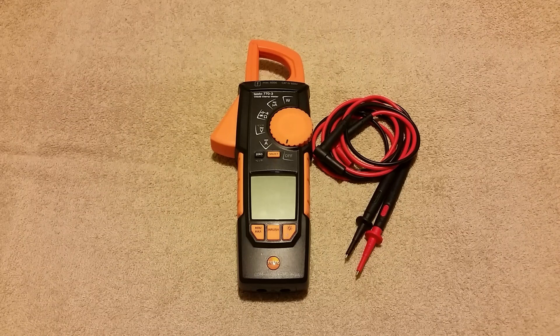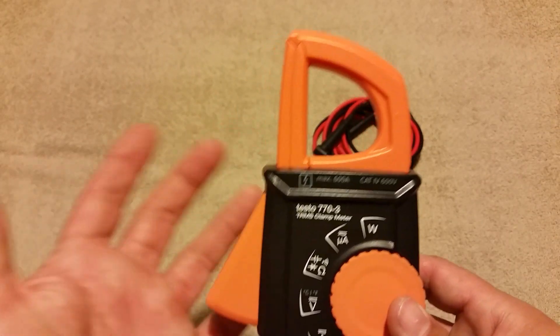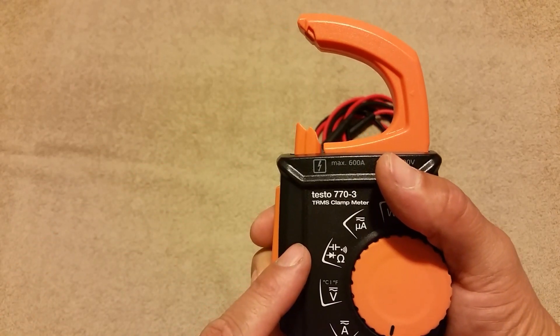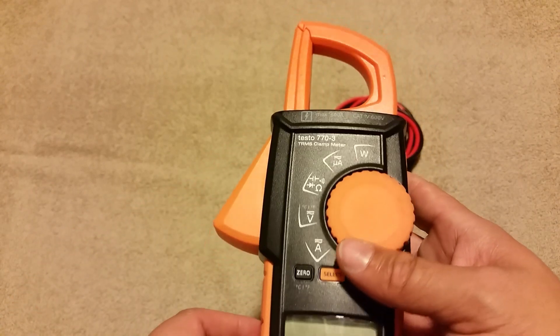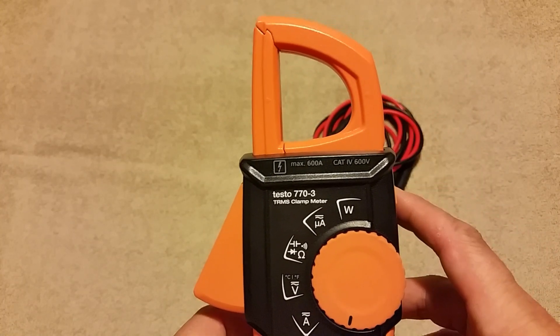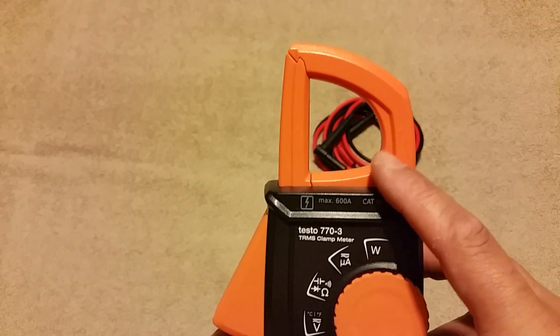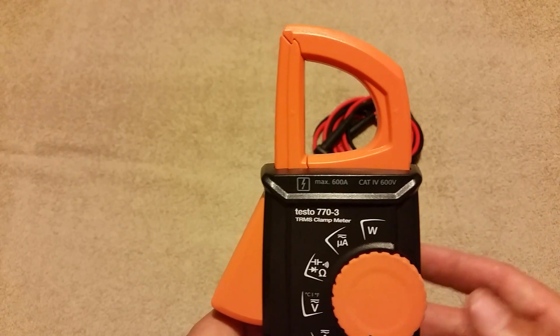I'm going to go over some of the features, some of the pros, cons, and just give you an overall rating of how I like the meter. First thing I noticed with this meter right off the bat is the different style clamp design, where it has the retractable bar that goes down into the meter. Super easy to hook on wires, especially back deep in electrical cabinets and things like that. I really like this clamp style — didn't know if it was going to make a difference, but after using it for a while I much prefer this clamp style compared to the other more typical styles.